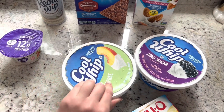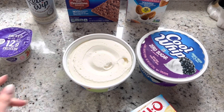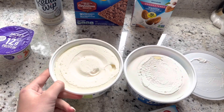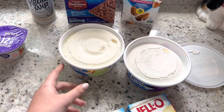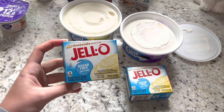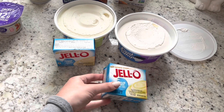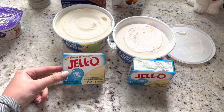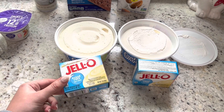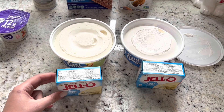When you get these from the store they are pretty frozen, so I like to let mine sit out on the counter and thaw a little because it makes stirring everything in a lot easier. You take one full pack of sugar-free jello pudding — there are so many flavors: chocolate, cheesecake, banana, pistachio, vanilla — and put it into the Cool Whip container. I'm doing banana cream in the zero sugar and cheesecake in the fat-free.